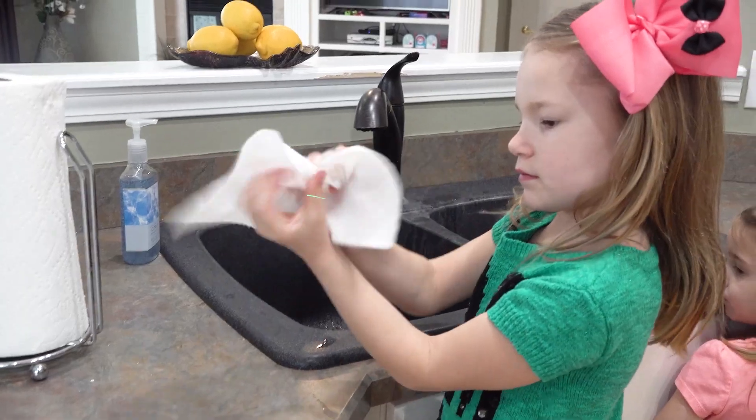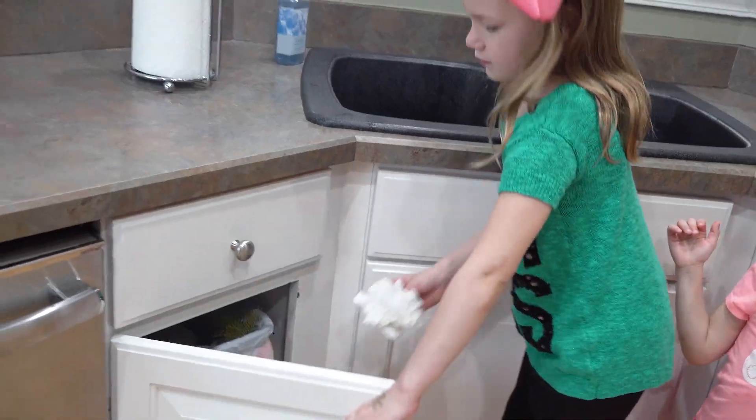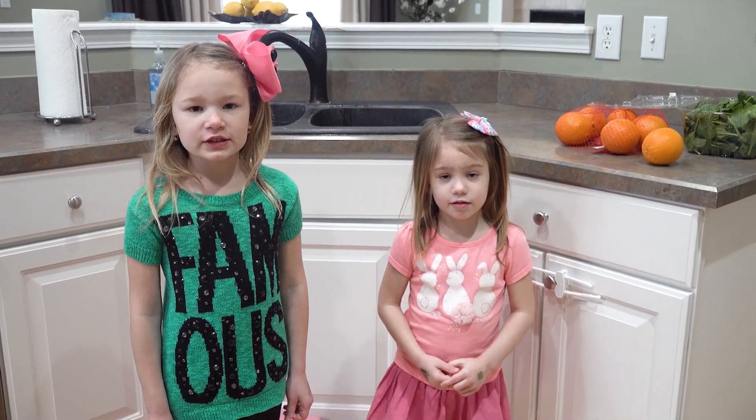Okay! Caleb, you washed our hands! Did you use soap? Why do we need the soap?